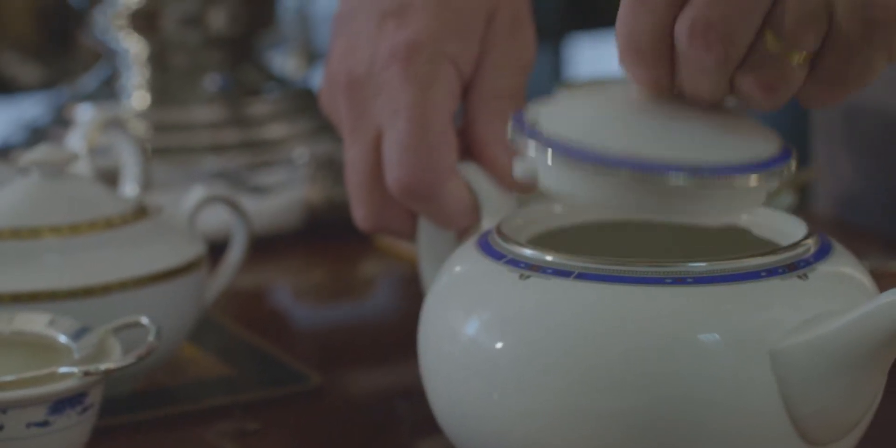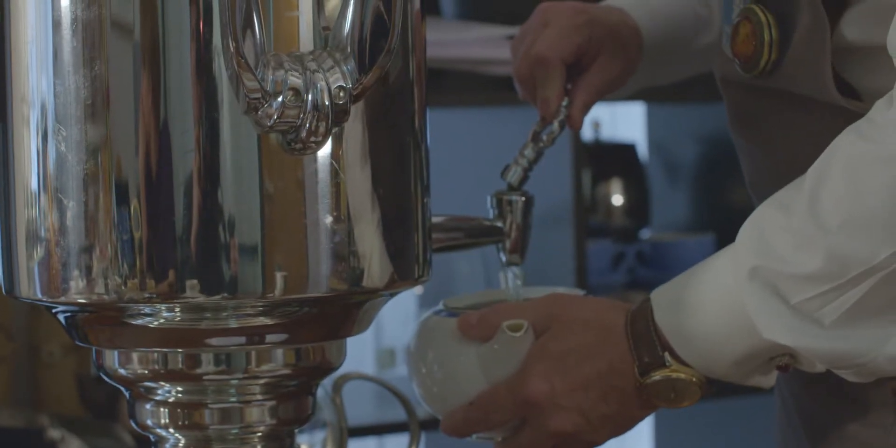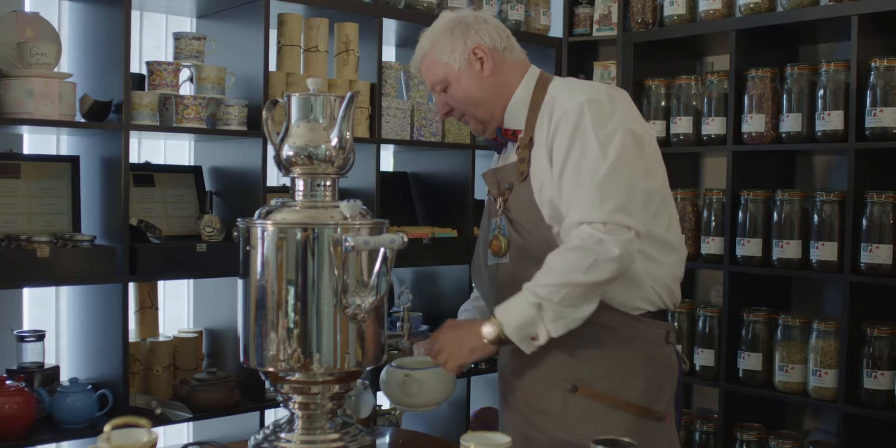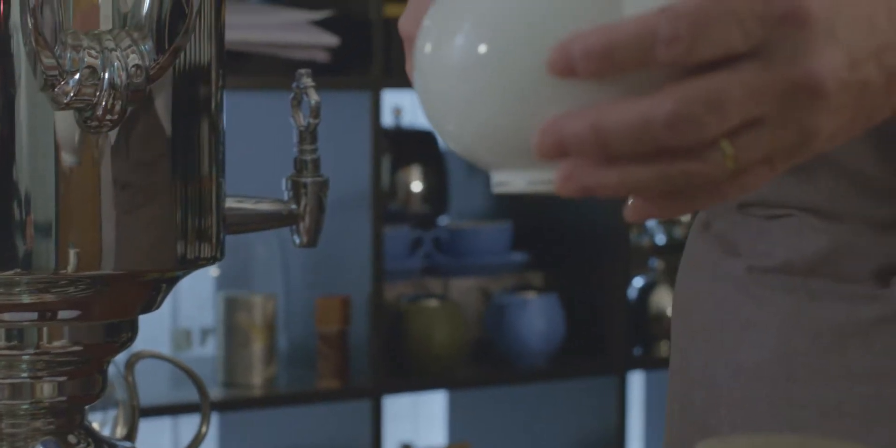Take your preferred teapot, add some boiling water and warm the teapot through, and then we discard it.